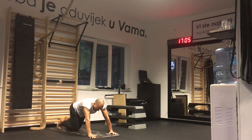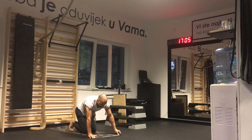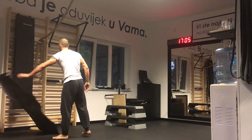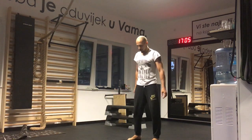Sixth exercise is jumping burpees. Must do 30 repetitions. The chest touches the ground, then you must jump and clap your hands over the head. Feet must leave the ground. 30 burpees.